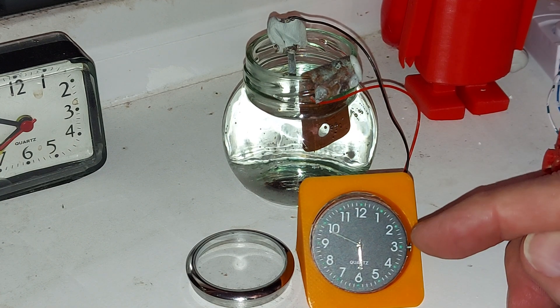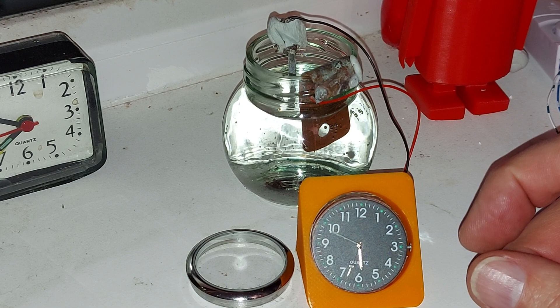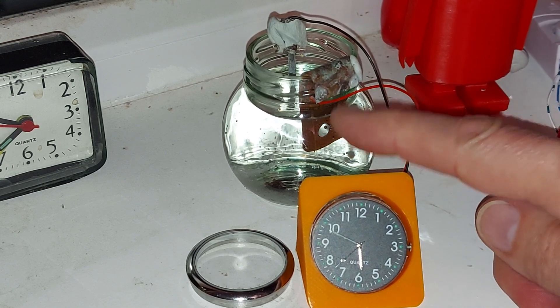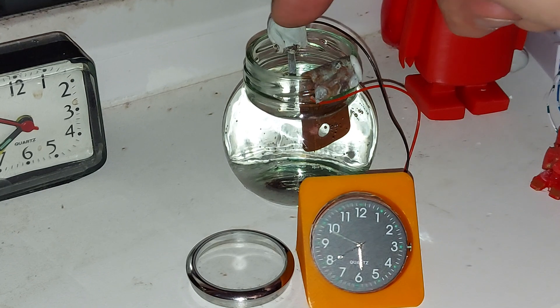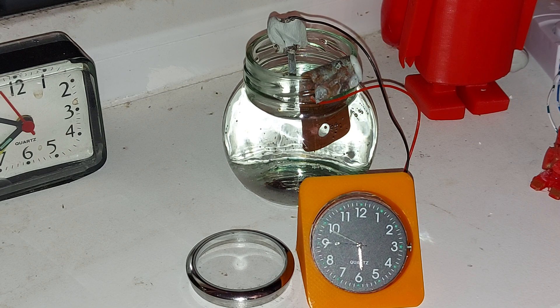So this clock would normally have a little button cell battery in it. I've taken that out and wired it up — copper plate there and a magnesium strip at the back. So it's copper and magnesium with water and now a little bit of salt in the water. In theory it shouldn't run at all on pure water, but tap water isn't pure.